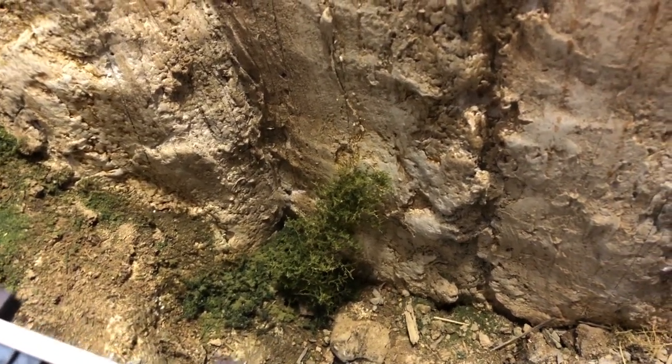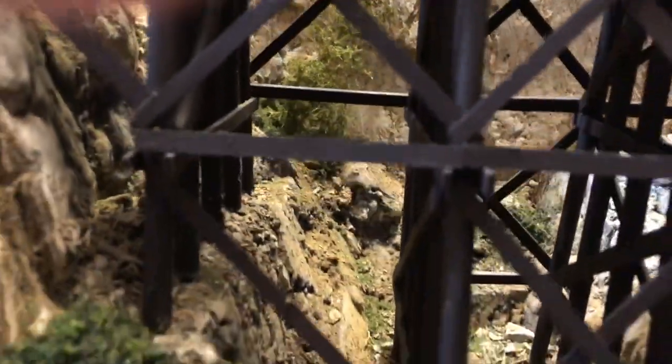Down here I did plant one super tree that I had left over. Even though from this angle it looks small, it's actually six inches tall — so a nice tree in the background. Let's see if I can see it from back here. Yeah, kind of see it.